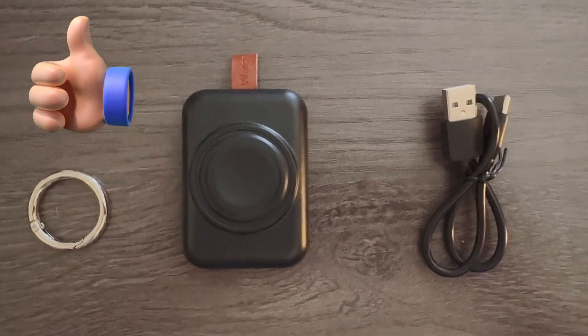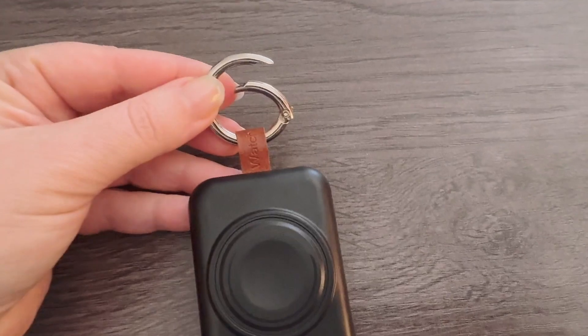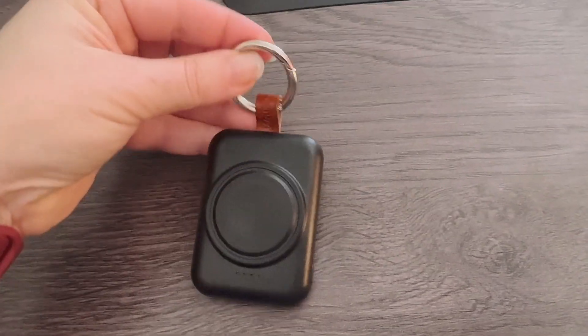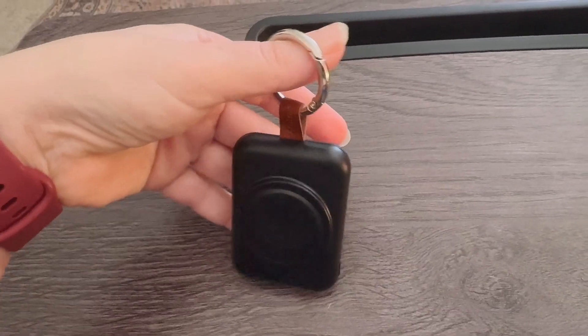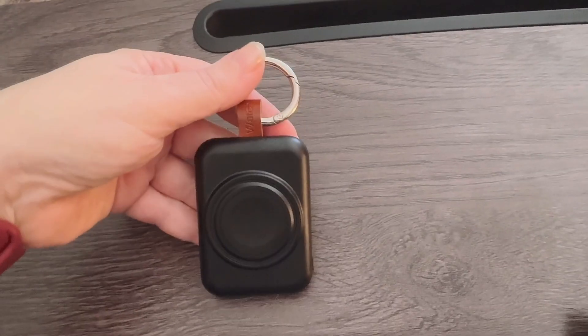I'm going to help you with the set of instructions and show you just what to do. Push the portion of the ring down, slip it on, and close it up just like that. Then it can be put on your car keys, your keychain, or your work keys — you get the idea.